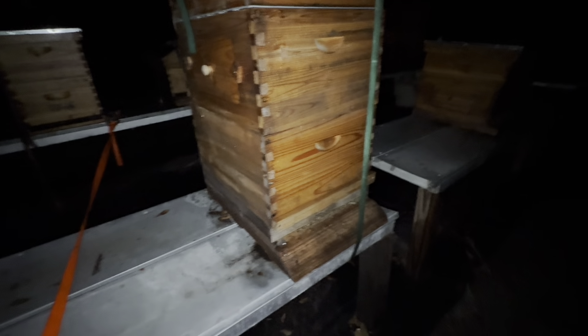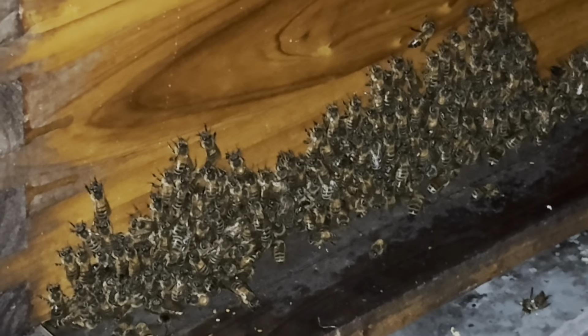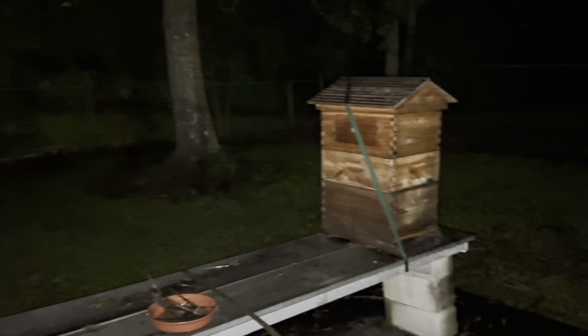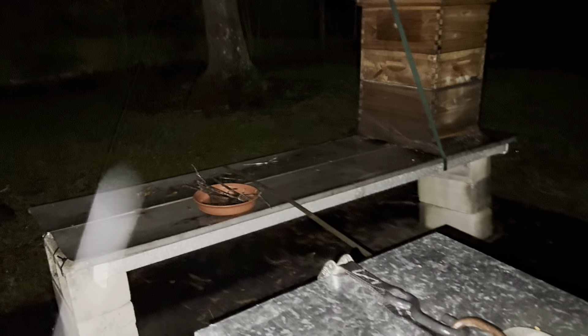I have five hives. This one — they like guarding the entrance. Look at that, completely clogged up the entrance. I got another flow hive there. Those are the Chinese versions. I used a strap again to strap across both of these tables with an anchor in the ground.